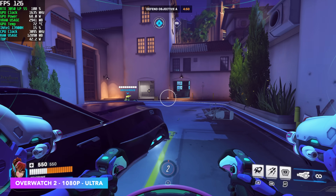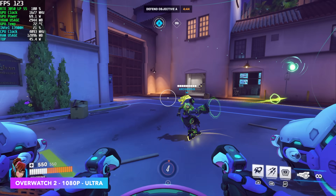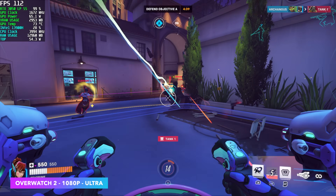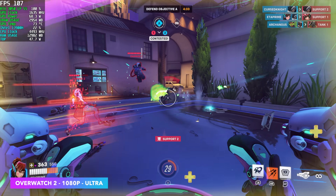Overwatch 2 at 1080p ultra with no scaling — so we're at 100% render scale. Not too bad. I was really hoping to hit 120 FPS and keep it locked there, and if you take some settings down you definitely could. But I think this is more than enough for a small form factor unit like this. If you really wanted to take it up to epic settings, you'd see an average of around 74 FPS.